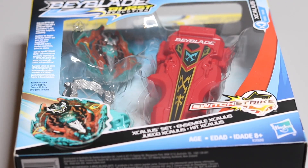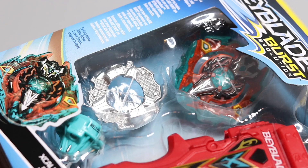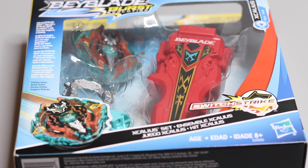What's up guys, it's Cube and today we are unboxing the new Xcalius X3 set. I know I'm behind like usual — I'm always behind unboxing Beyblades these days because everyone gets them so early now. I'm late to this one but it still looks awesome and I'm really excited.